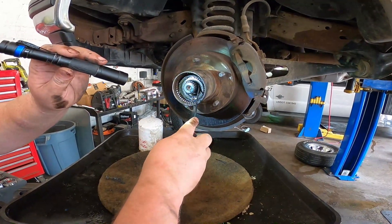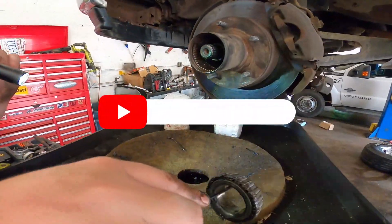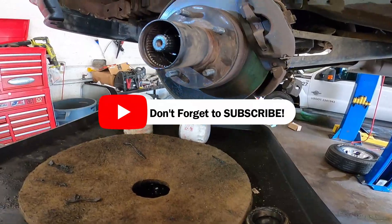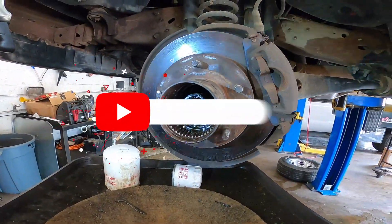Here is the front wheel bearing, and then you're good to go in removing your rotor.